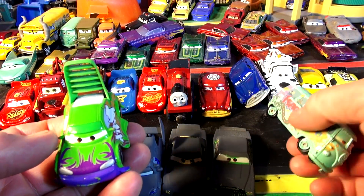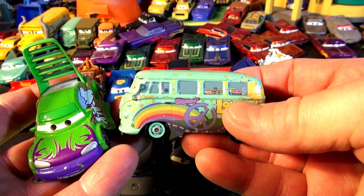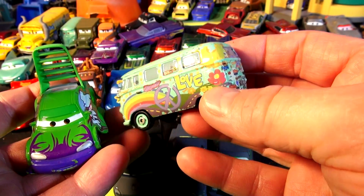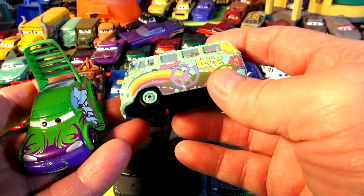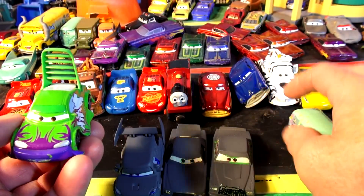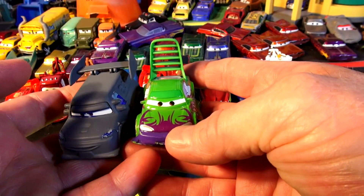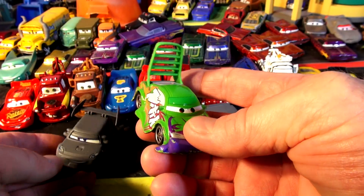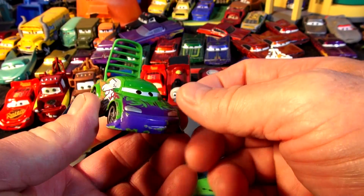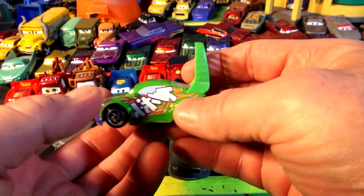So today what I'm going to do is tape off two cars. I'm going to tape off Fillmore — people want me to paint Fillmore white and then put some rainbow colors on him — and I have a few Fillmores so I don't mind using this one. I'm also going to tape off Wingo. I love Wingo, he's one of the delinquent road hazards. I might end up eventually having all four delinquent road hazards in primer gray — wouldn't that be cool?